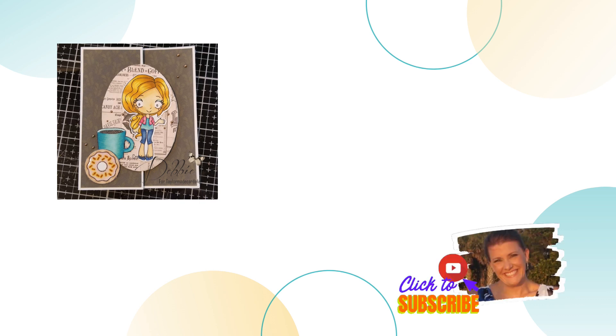I hope that this video has inspired you to get out some of your coffee stamp sets and just play or try something new. I would love to see what you create, so come find me over on Facebook, Instagram, and Twitter and show me some of your creations. I have left some links in the description down below. Here are some other videos that you may be interested in. Thank you so much for dropping by, and remember, if I can make it, you can too. Happy crafting!